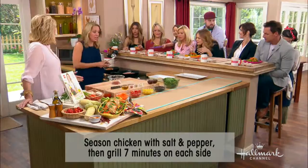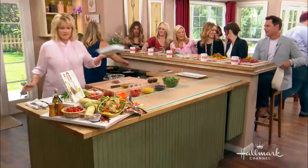You could even use leftover chicken or rotisserie chicken. Rotisserie chicken is good — this is a great use for that.